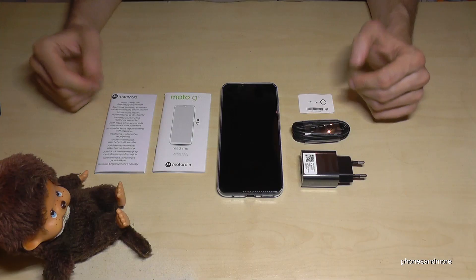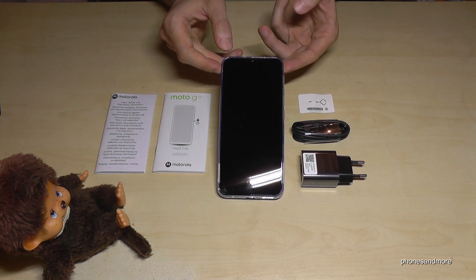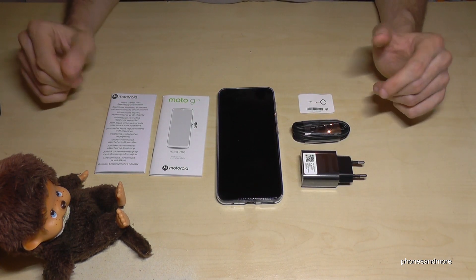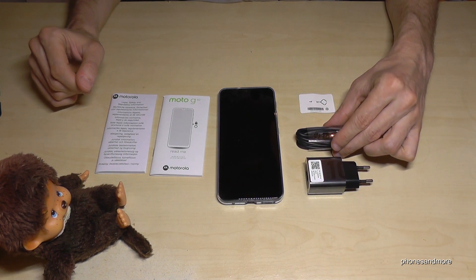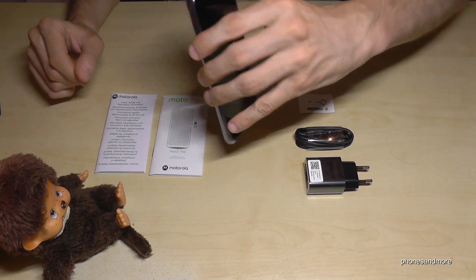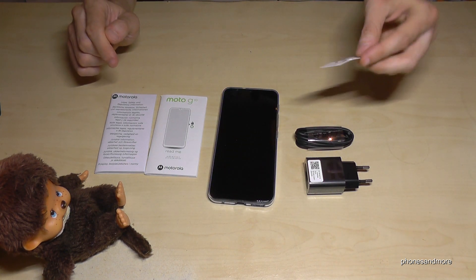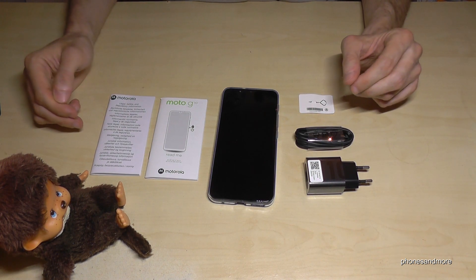That's been the quick unboxing of the Motorola Moto G10. The phone comes with a case already, but there's no plastic screen protector, so if you want one you'll have to buy it separately. We have a charging adapter and a USB Type-C cable. There are no headphones, but the phone does include an audio jack, which is very nice. We also have the SIM ejection tool, the manual, and the warranty card.